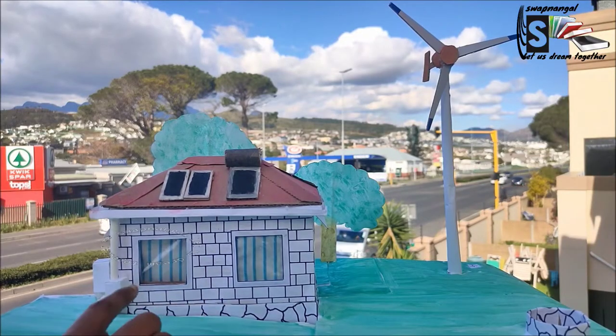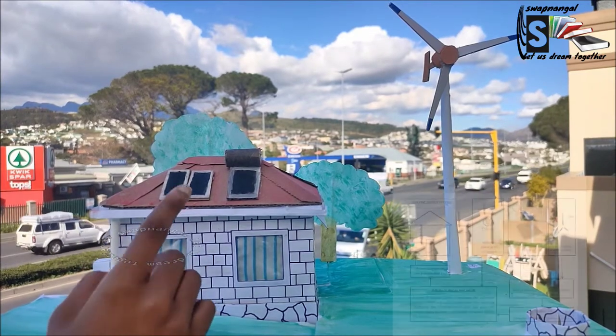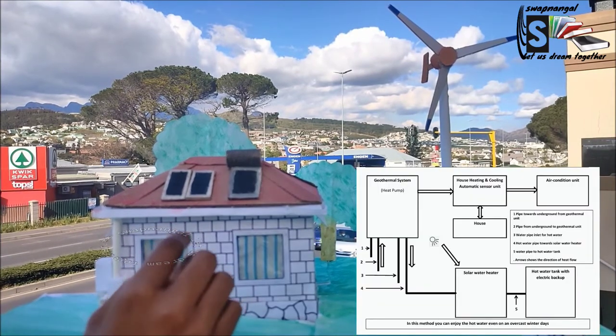These are the double glazed energy efficient windows and we've got the wall cladding for the insulation. We've got solar panels for electric needs, and we've also got the wind turbine for the same purpose. We've got the solar water heater to heat the water.